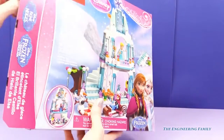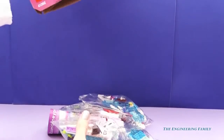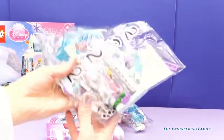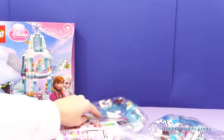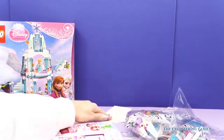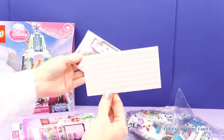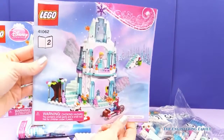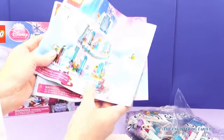Let's open it up and see everything. There's lots of fun stuff inside. We have bag number two, bag number one, and bag number three. It also comes with a random white piece, some really cool reflective stickers, and the manual — this is going to be helpful. We're going to need that. And another manual.